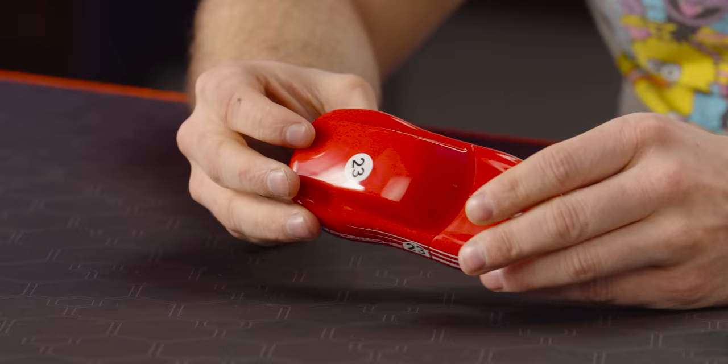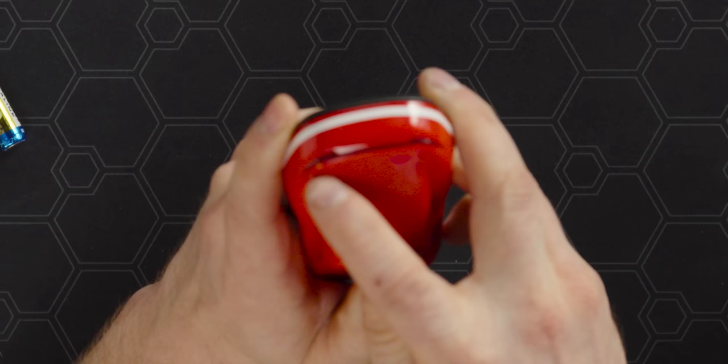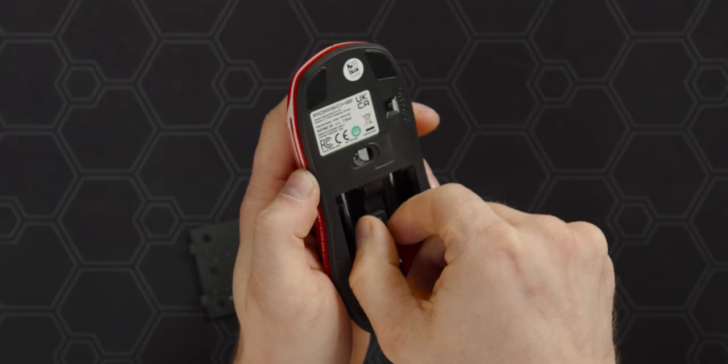When you put it with the cheap plastics, it just feels like you're holding a toy. Elsewhere on the mouse there are no side buttons, just the printed Porsche logo with the number 23, and taillights that are actually going to light up when I turn on the mouse. On the bottom, we have our battery compartment, our USB dongle storage — that's a totally okay spot to store it — and our on-off switch.